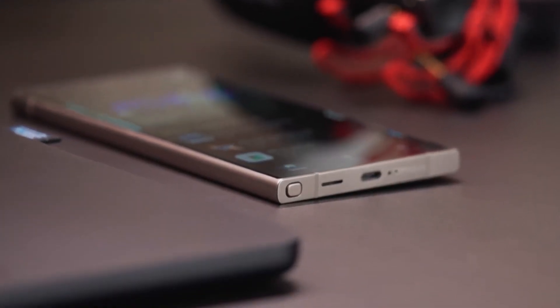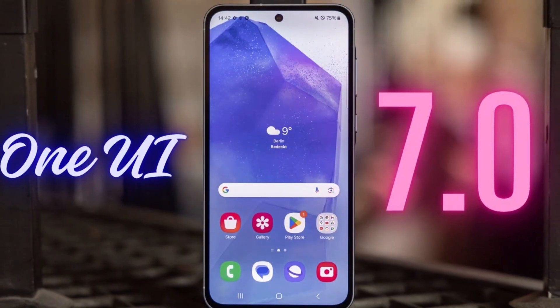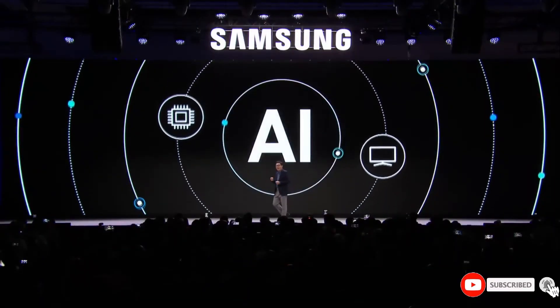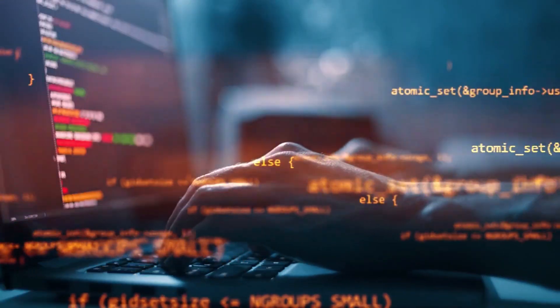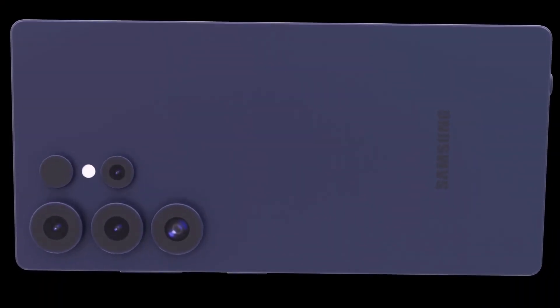On the software side, the Galaxy S25 Ultra will likely launch with One UI 7.1 based on Android 15. This iteration of One UI is expected to bring new customization options, improved multitasking features, and tighter Galaxy AI integration. Samsung's focus on privacy and security will also take center stage, ensuring users have greater control over their data — with enhancements like better app permissions, on-device AI processing, and secure file sharing.